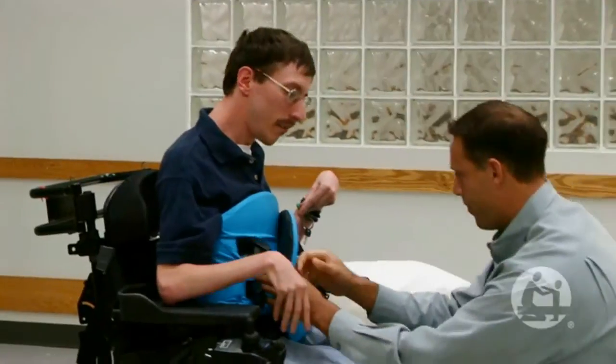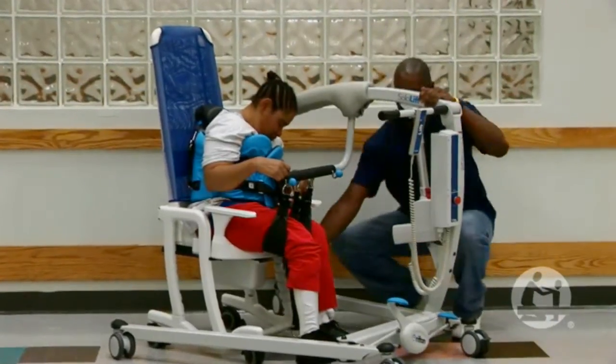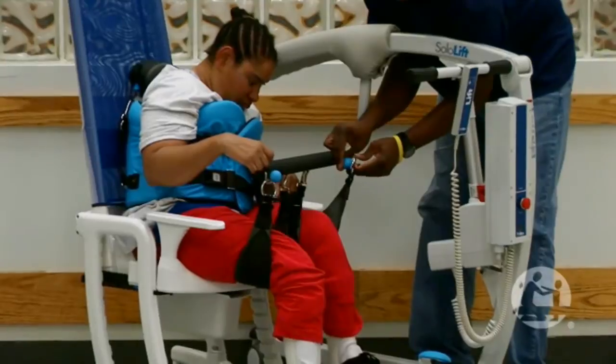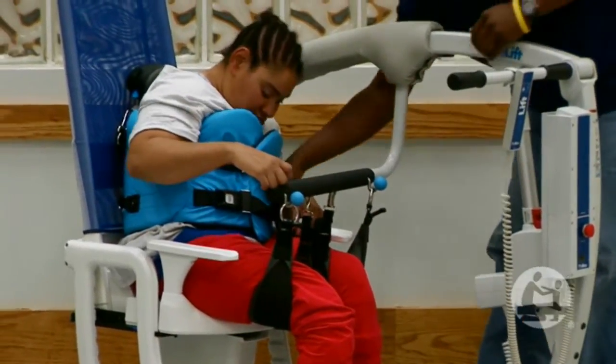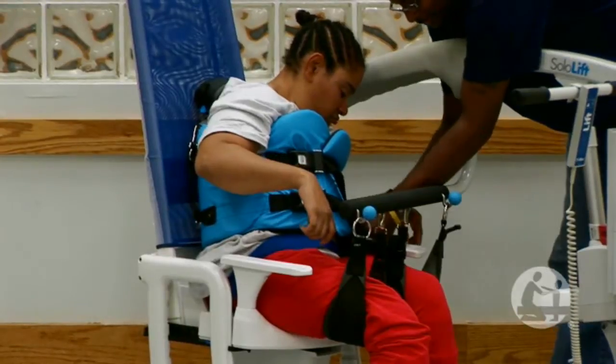One aspect where I have noticed that it could provide significantly to the dignity of people served is in their personal care needs — when one staff member can assist as opposed to three. When they're able to be supported using a commode chair or a toilet, staff are able to step out. There's a greater area in which to help them with the changing of clothes or diaper change that hasn't been available with any of the other lifts.